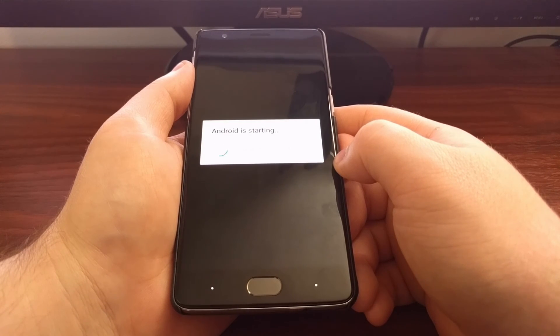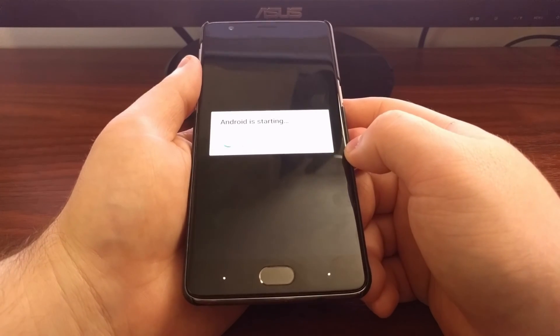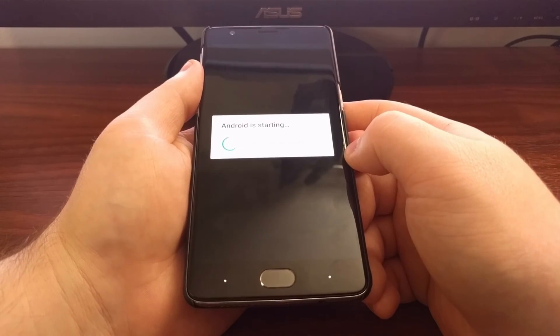I'm just going to let it boot up all the way so you can see it actually taking me to Android and that everything was installed properly.